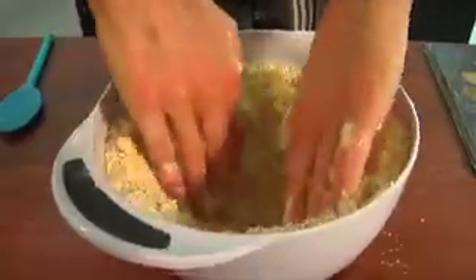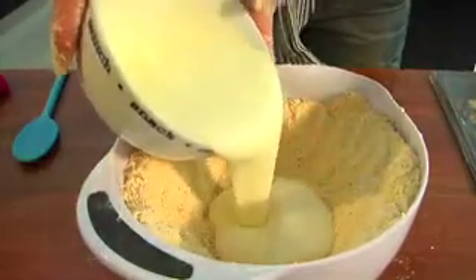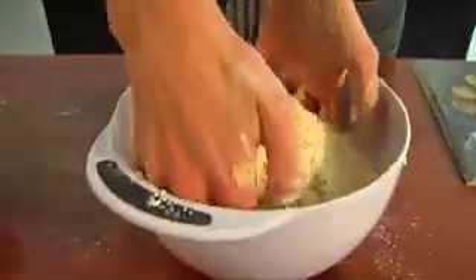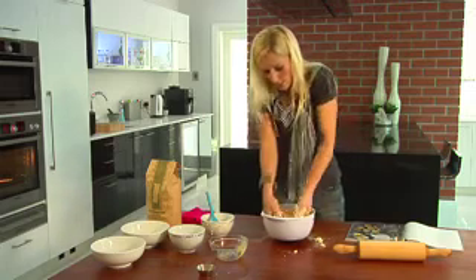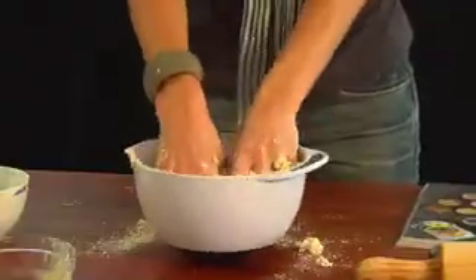Make a big well inside the bowl and pour your yogurt into the middle of the well, then gently fold in the dry ingredients. Your hands are going to get very messy, but you do need to make sure that all the dry ingredients have got a little bit of yogurt on them so that they are moist. It will be very sticky.